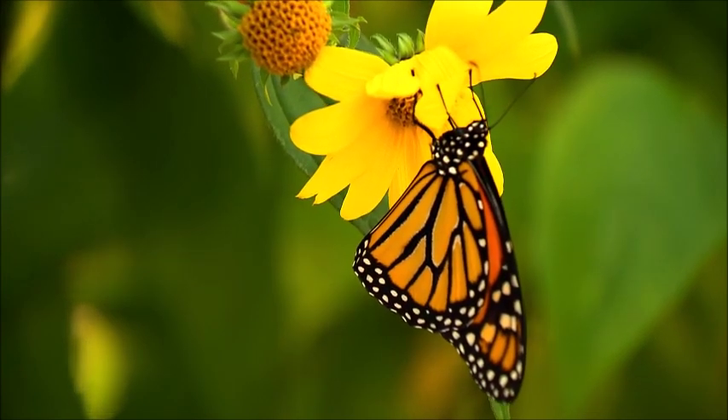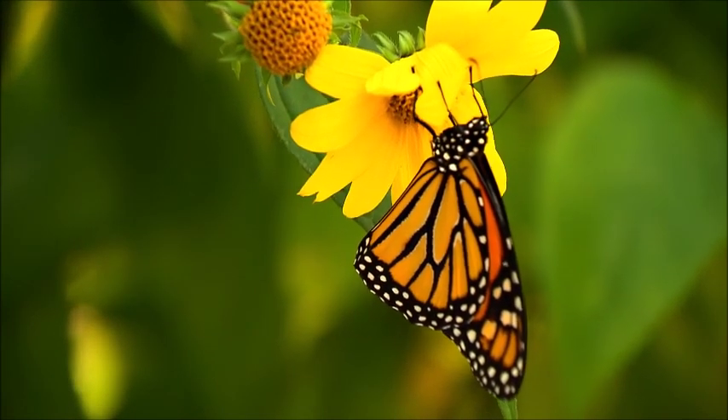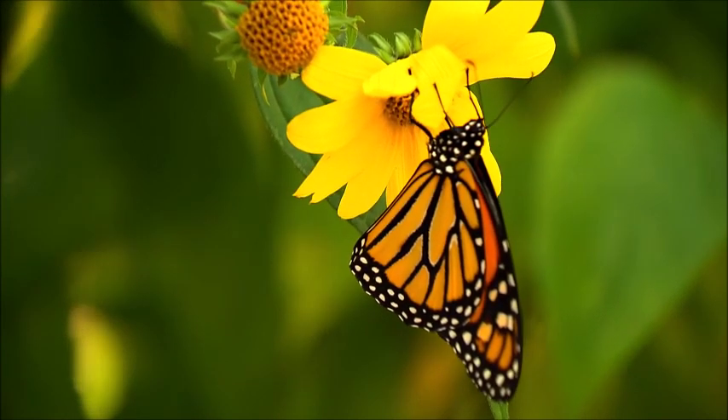The Viceroy Butterfly is similar in color and pattern, but is markedly smaller and has an extra black stripe across each hindwing.